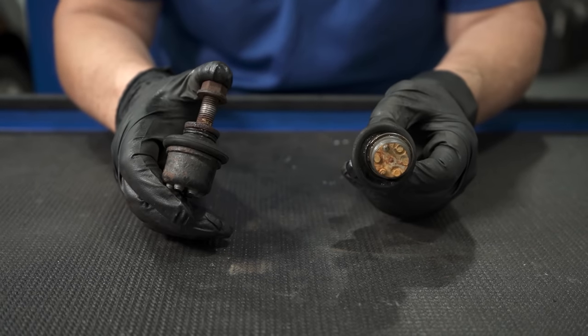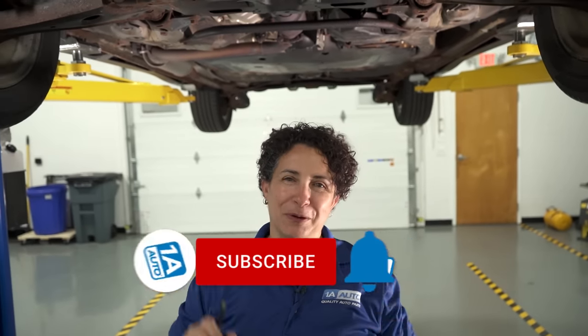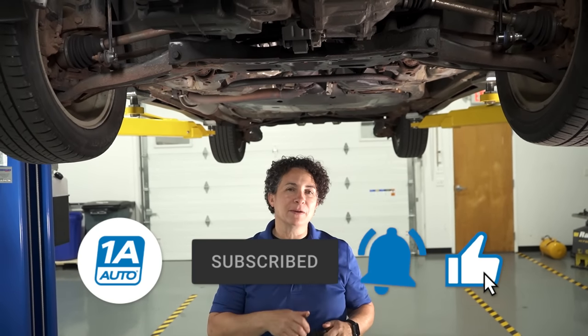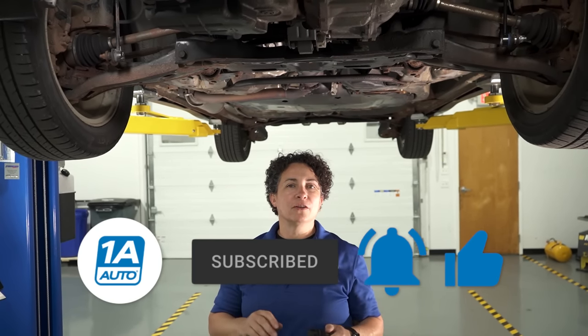Do it yourself and have fun. I hope you enjoyed that video — I enjoyed making it. Don't forget the little sounds these things make, how easy they are to install, and the importance they have for your car with the sway. If you need anything, click the link below — no pun intended. And if you're not a subscriber, please subscribe. Don't forget to ring that bell because it turns on all the notifications so you won't miss any future videos. Thanks for watching.